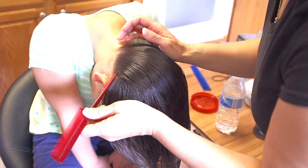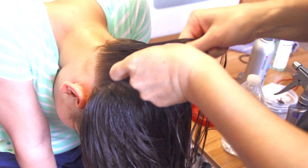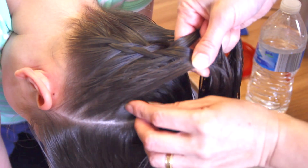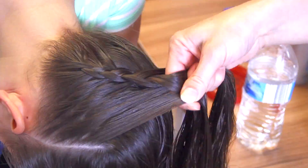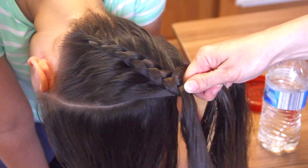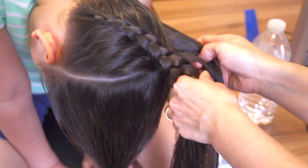I'm going to start right here. I'm going to split this in three and start my Dutch braid. Remember where this line is — it will make sure you don't take hair from the wrong section. Even though I have a few more strands on this side and none on this side, I'm still going to continue to bring the rest of the hair on this side.